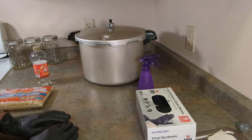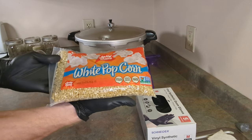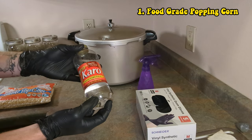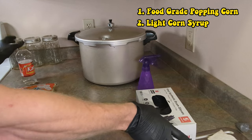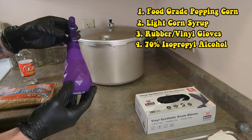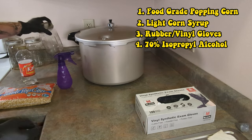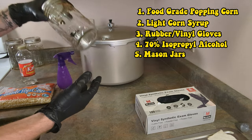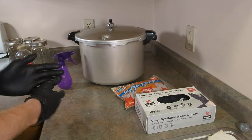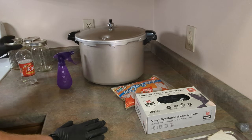Before we begin, let's go down the list of items necessary to make trippy corn. First we need the all-essential popcorn, next we need light corn syrup, rubber latex gloves, 70% isopropyl alcohol, a couple of mason jars, and obviously a pressure cooker.